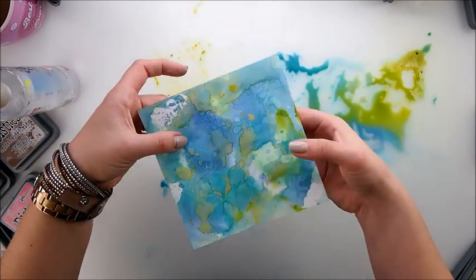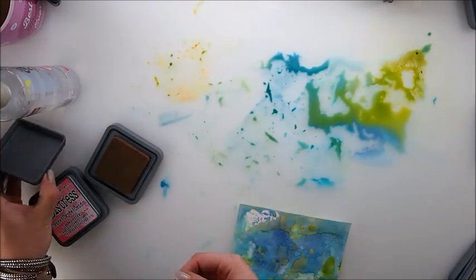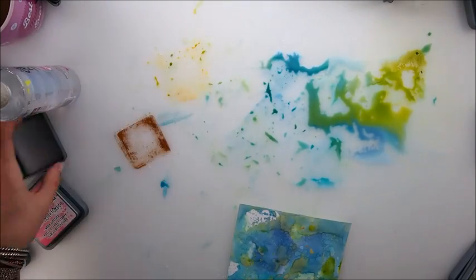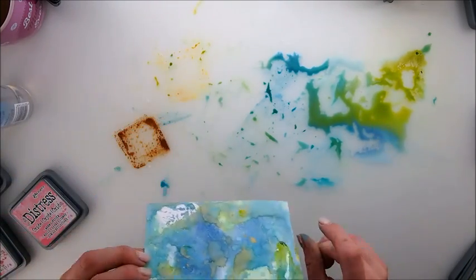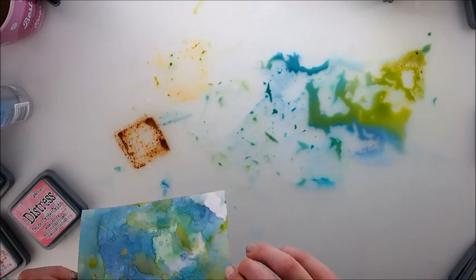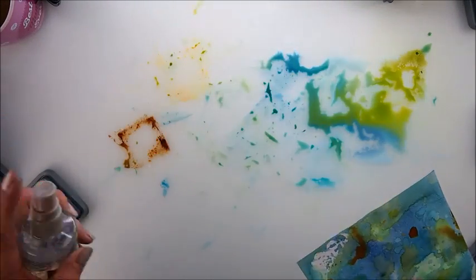The beauty of these inks from my observation is that you can layer colors on top of each other, which is fabulous. Let's add one more color — let's go for this brown that will match the rest of the palette. I can see there's way too much water there; it's harder to get the nice little drops, so just touches.